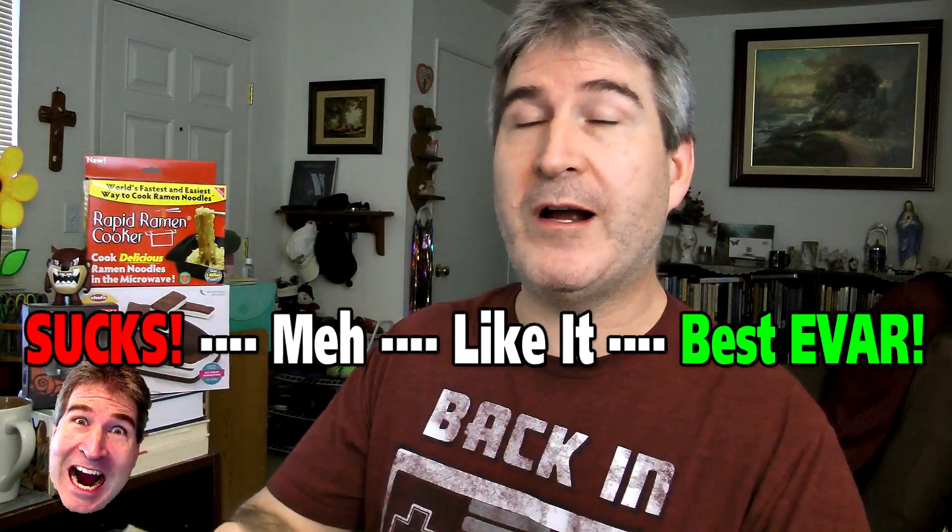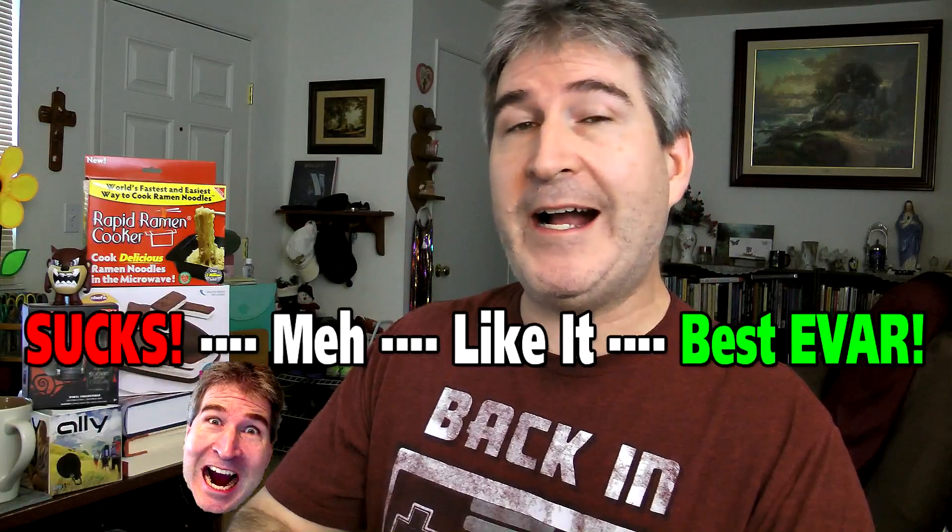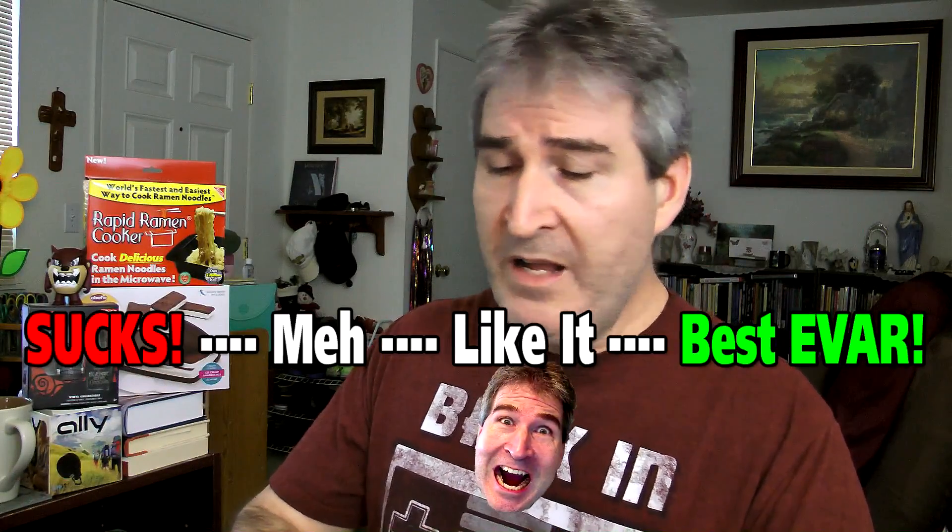So on the Nerd-O-Meter, I would give the Bon Vivant — very high brow sounding name there — shrimp tempura from the dollar store, I would give these probably a high 'I like it.' These are really good, that would be bordering on a best ever. I eat by texture, so the texture of the shrimp is a little bit strange, but not strange enough to turn me off of it, because I would definitely get these again.